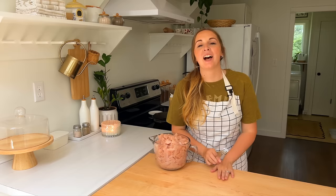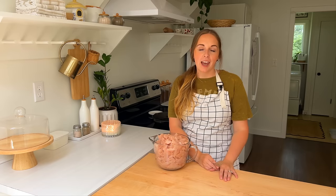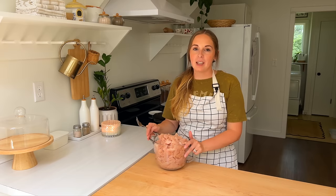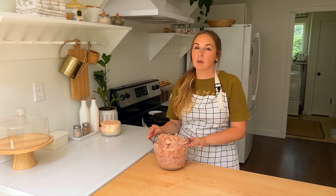Hey friends, welcome back to another monthly freezer meal prep. We are going to get some things put into the freezer today to help us out this coming month — just some quick meals, things that'll be ready really fast and grab-and-go stuff. The first thing we're starting off with is a meal that I'm actually going to multiply by three.